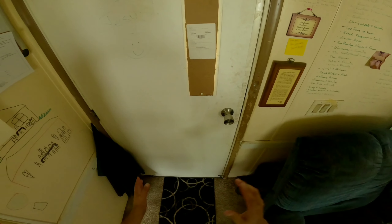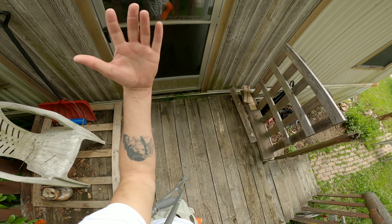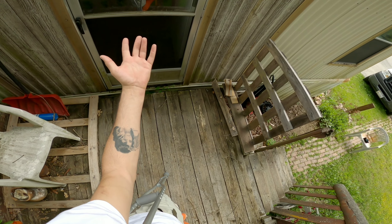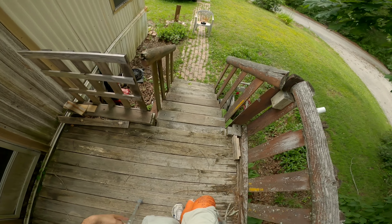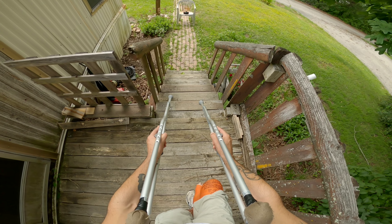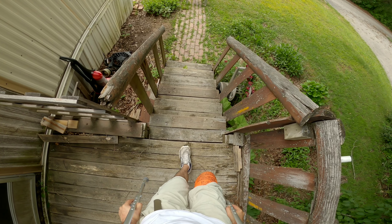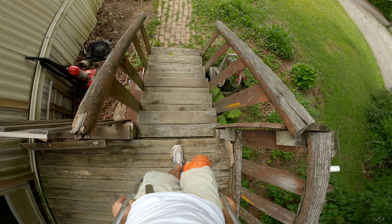All right, let me reposition the camera and I'll show y'all how I get up and downstairs. So you made it out your door and you didn't die — brilliant, that's a great first step! Now you have stairs. In my particular case, this is what I do: I get up to the edge of the stair.